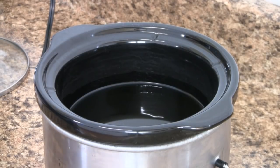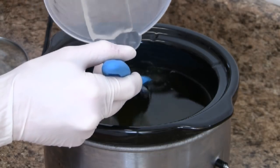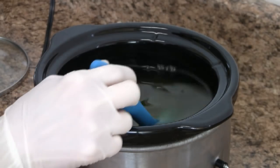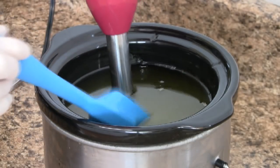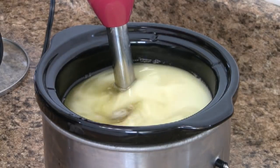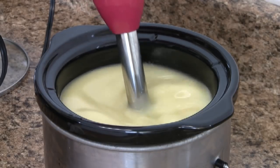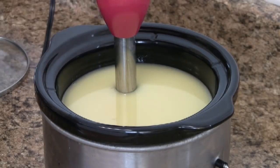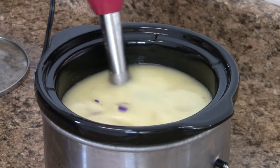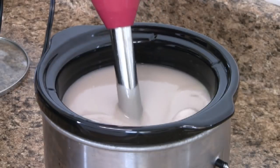Once melted, we can now add our cleared lye solution. Pouring it slowly on the edge of a spatula will keep it from splashing out of the pot. Using a stick blender, I'll bring the mixture to a light trace. This is the point where I like to add my colorant — one half teaspoon of mica will produce a soft lavender color. Resume with a stick blender until the colorant is combined and the soap is at a full trace.